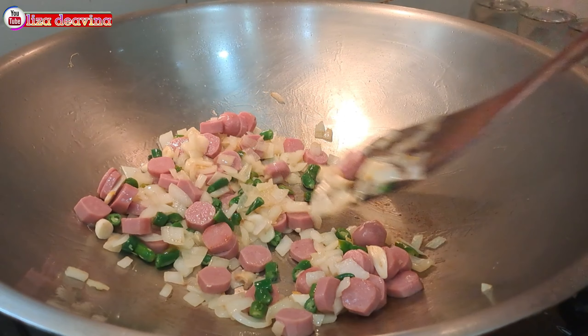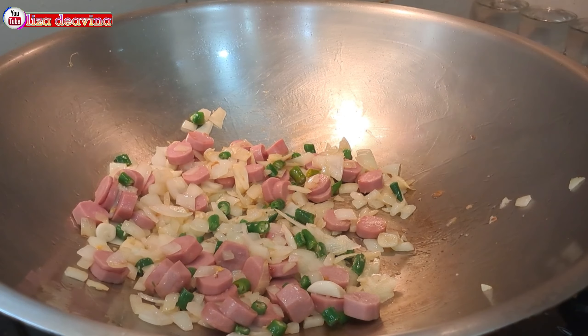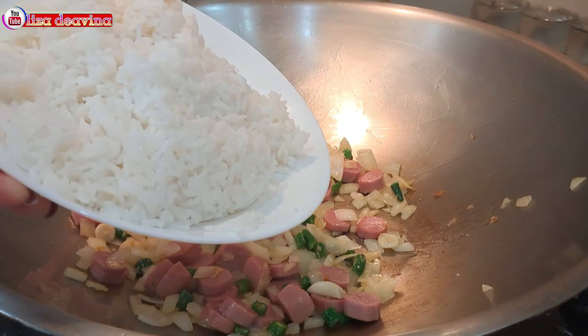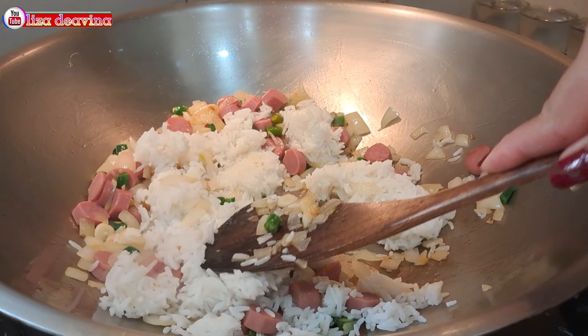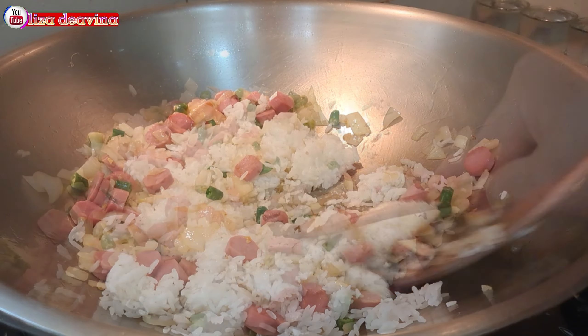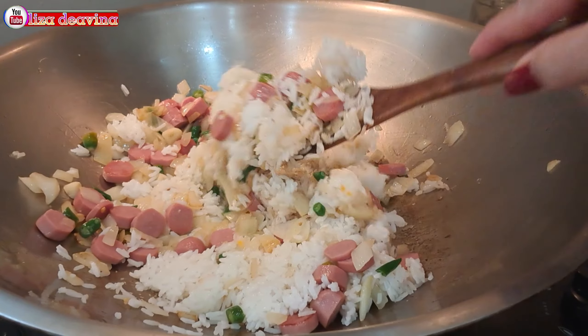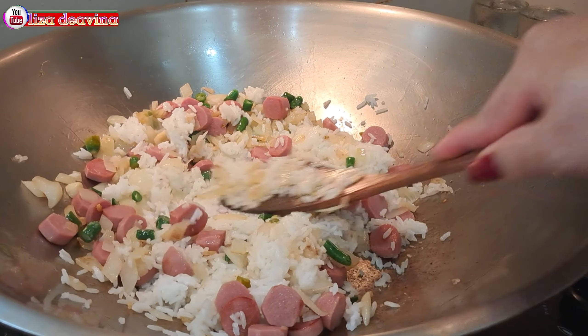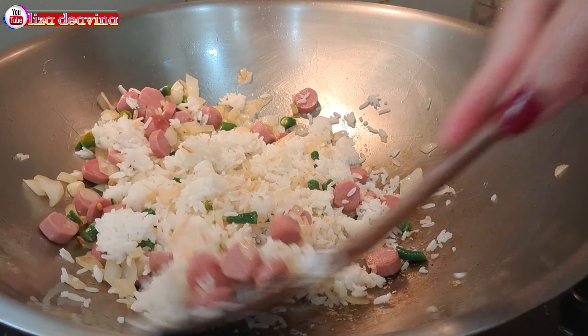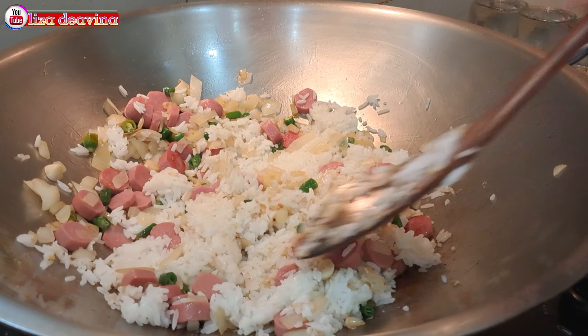Setelah sosis ayamnya sudah matang, kita masukkan nasi putihnya. Aduk-aduk sambil ditekan-tekan agar nasi putihnya tidak menggumpal dan terpisah. Menggorengnya menggunakan api sedang ya teman-teman agar tidak mudah gosong.